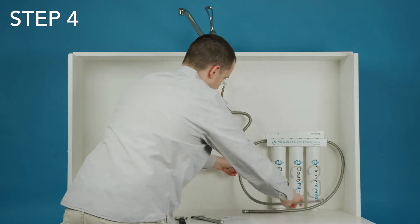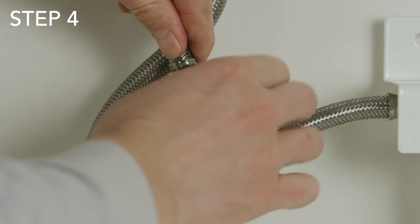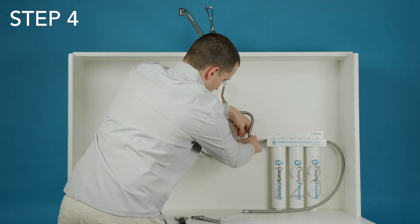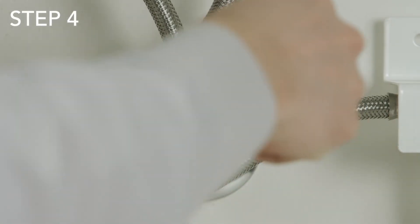Step four: connect the new water line. The UTS system has two lines with a different fitting on each side. For this step, take the line with the female fitting, attach it to the cold water valve, and tighten it with a wrench.